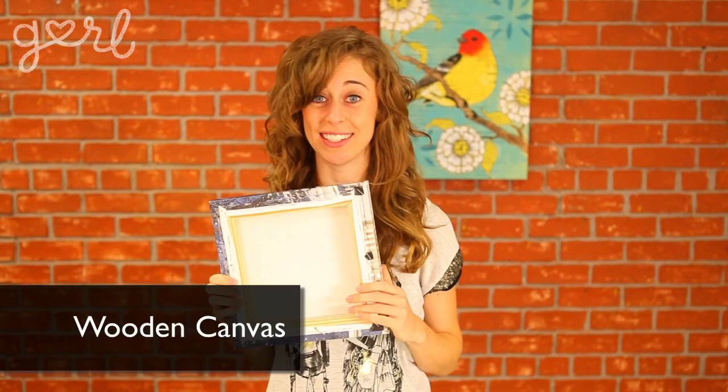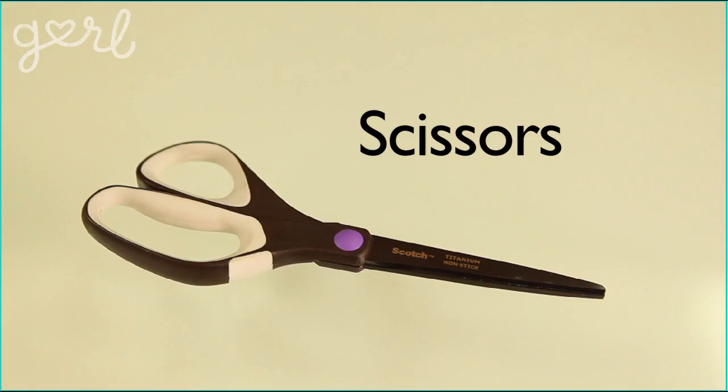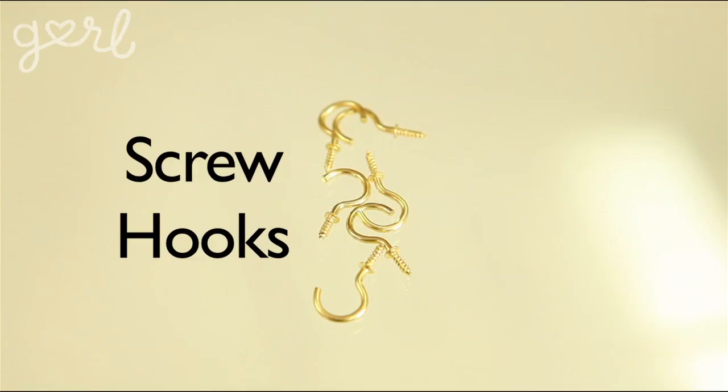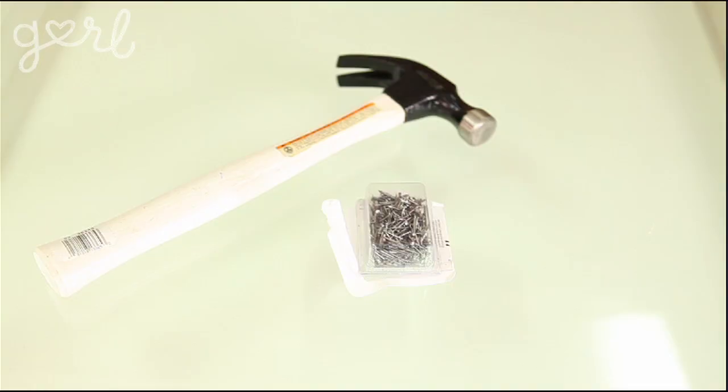For your key holder, you're going to need a wooden canvas. I got this one on clearance because it's a Christmas canvas — it doesn't really matter what's on the front since you're covering it all up anyway. You can use a non-wood canvas, but wood makes this project super easy. You're also going to need burlap fabric, scissors, black paint and a paintbrush, a painting tray, key stamps, screw hooks, push pins, and a staple gun. You don't have to use a staple gun — you can also use a hammer and tiny nails, or even a hot glue gun, though that can get a little messy.